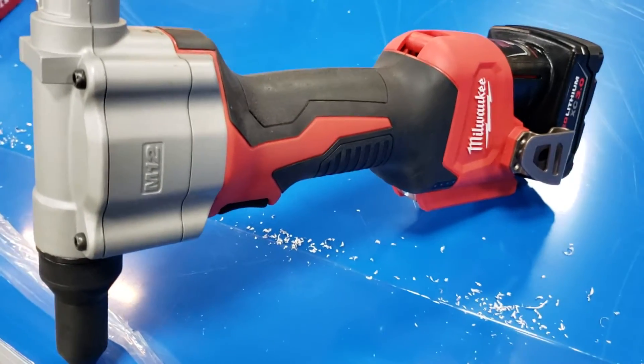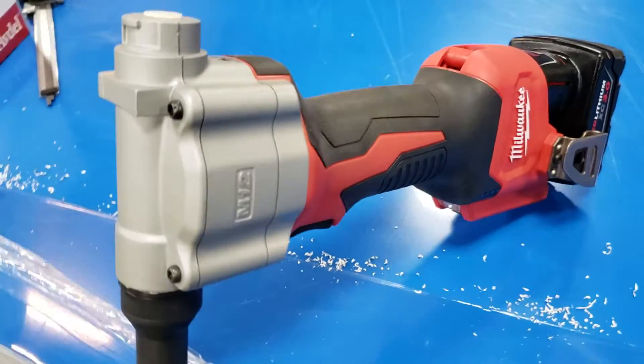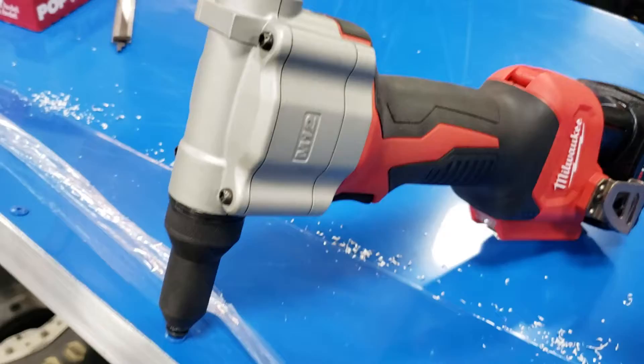This is Dave Hammond Motorsports. This Milwaukee cordless rivet gun is really badass. It's really nice — you don't have any cords to trip over. It's nice.